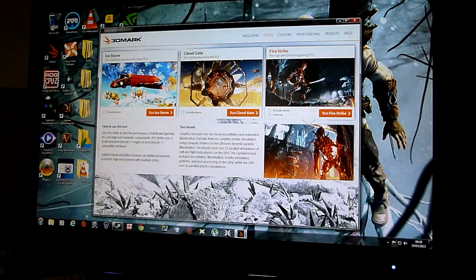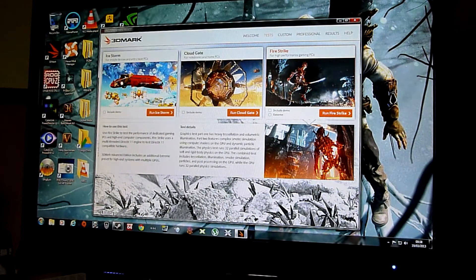Hello again peeps. This video is basically going to cover the latest 3DMark. If you haven't checked my channel, I do have the previous 3DMarks — you could say renditions — already up. I've got 3DMark Vantage, 3DMark 06 I think, and 3DMark 11 already on my channel.